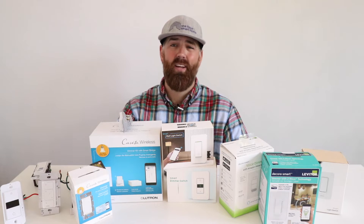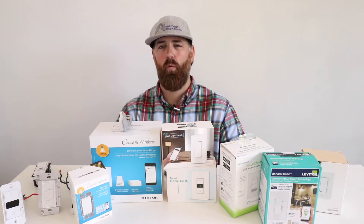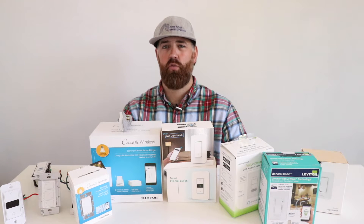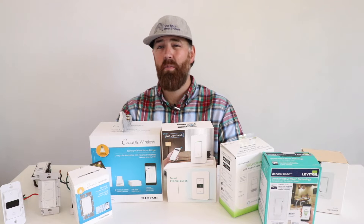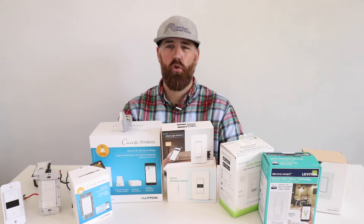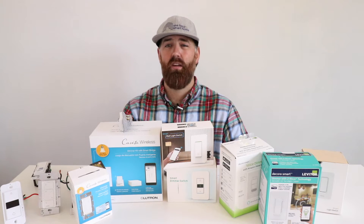The number one thing I want to talk about is neutral versus non-neutral smart light switches. We'll include resources below on how to identify if you have a neutral wire. A neutral wire is essentially a white wire in your junction box that allows current to return back to your electrical panel. Some smart light switches require a neutral wire to power the switch and the Wi-Fi connection while the lights are off. Most homes built after 1985 will have a neutral wire in the switch box, but some older homes won't — it really just depends on how your home was wired.